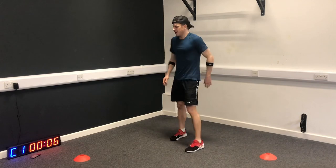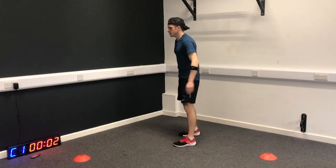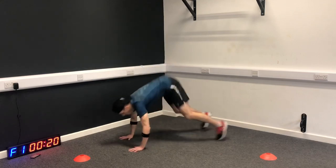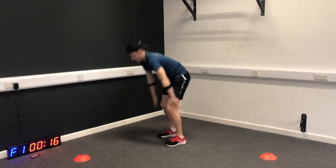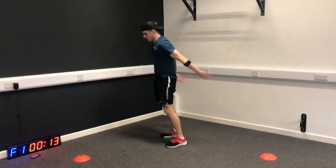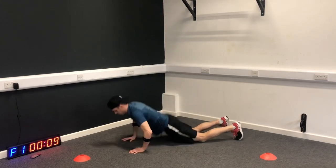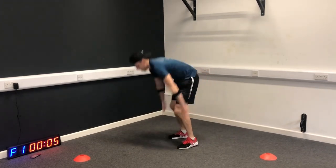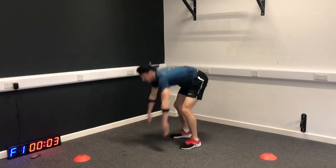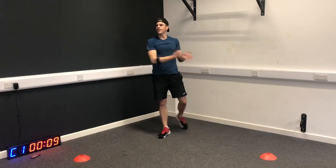Burpees again - this is the toughest one right here. See how many we can do. Just stand up tall at the top. Three seconds to go - how did you do?